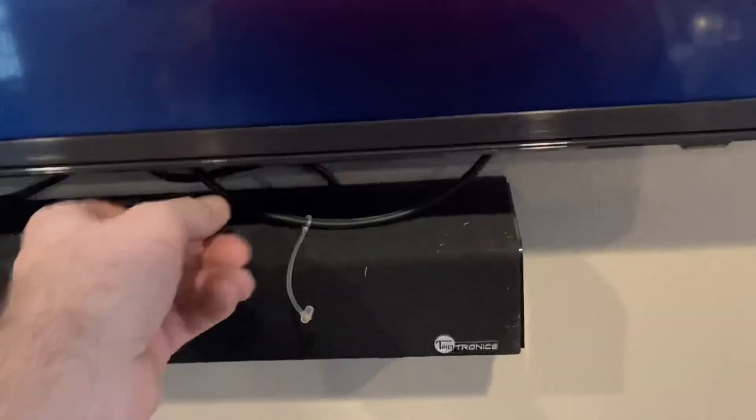If you lift the TV up, it should come all the way off the top bracket, so be careful — don't do it unless you're ready. If you lift the TV up it should fully dismount at this point. I'm not going to dismount because I can actually reach the USB and the HDMI to switch out the Roku.